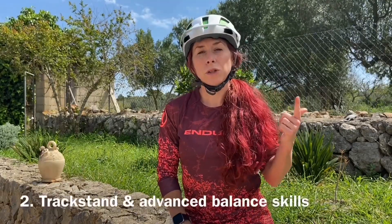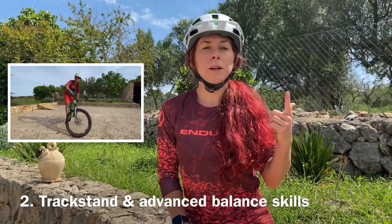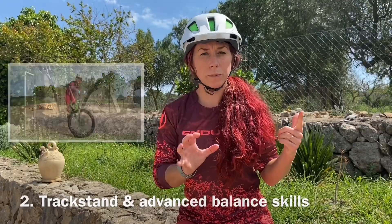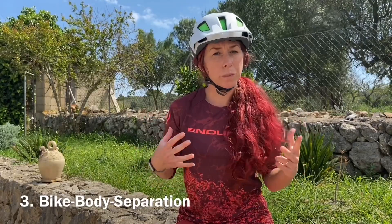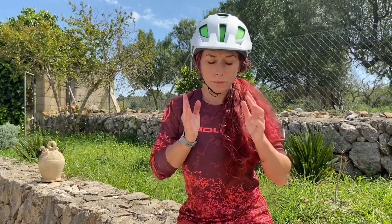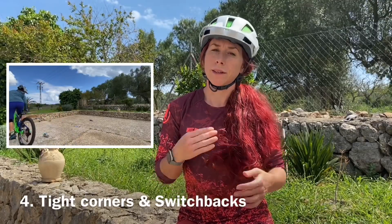Second, you should ideally have balance skills — track stands also dialed — because you will come to a stop, and all the slow-speed skills you have will help you learn this. Another prerequisite is bike-body separation: being able to move on your bike, knowing where your body is and where your bike is, and awareness. Also tight corners, especially slow-speed skills for cornering — everything involved with that.